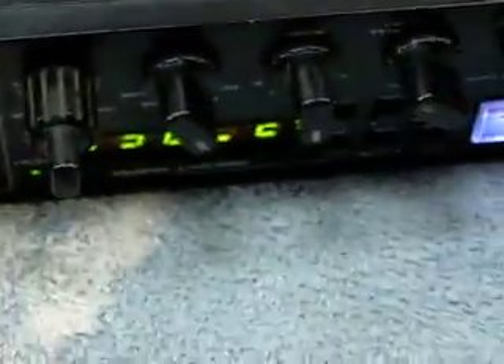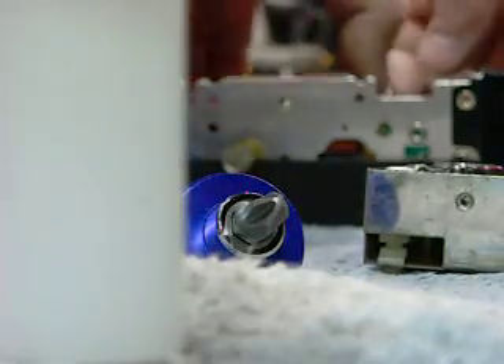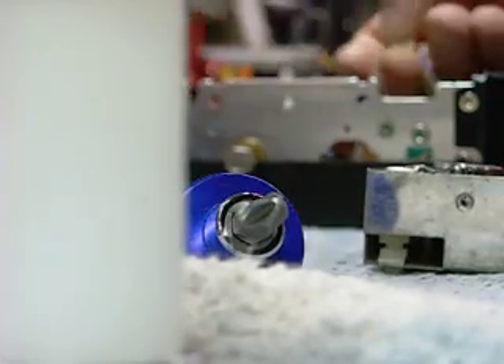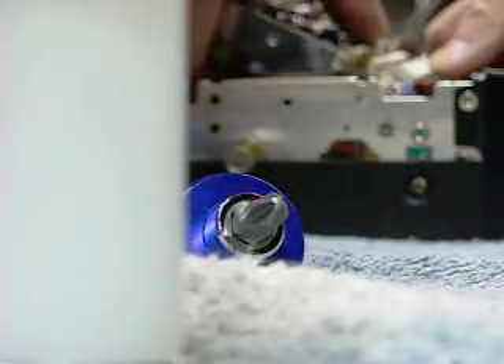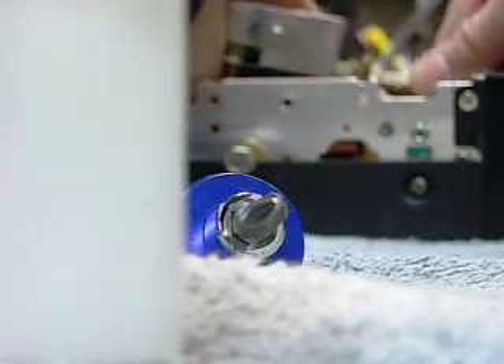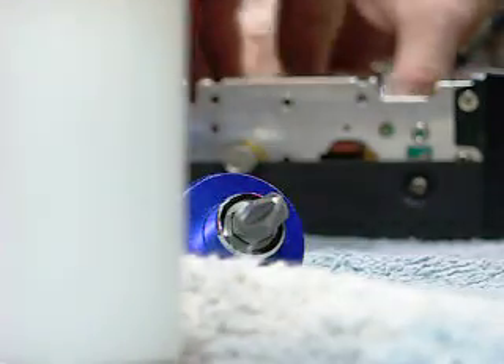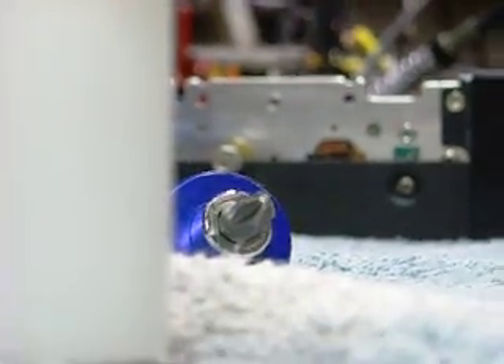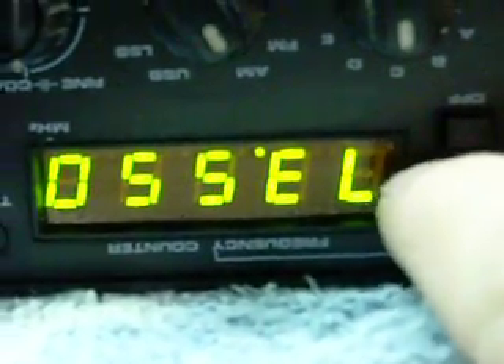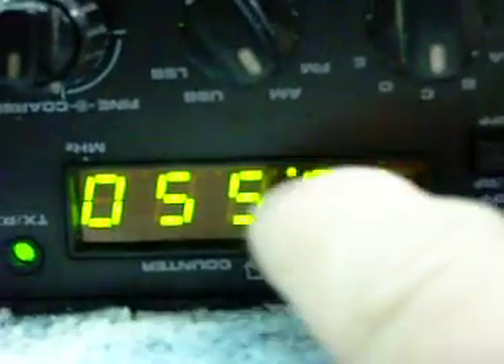So I'll swap this into that radio and I'll show you what it does. Now since I already know this, it's already a 2 ahead of the 7. Now we're reading 2, 7, 3, 5, 5, 0.